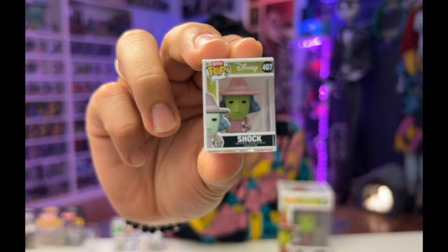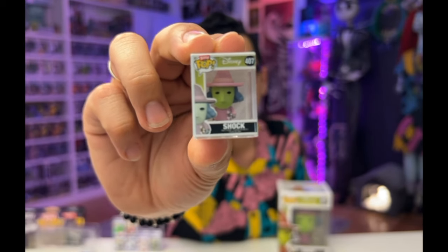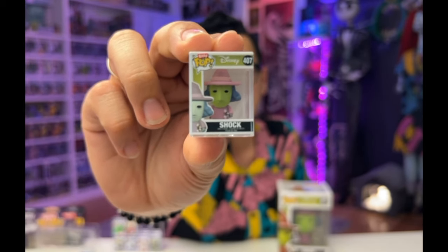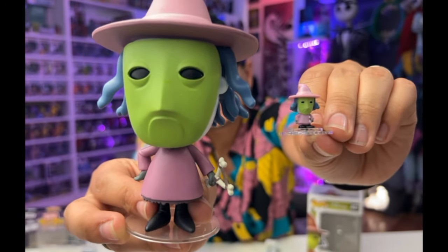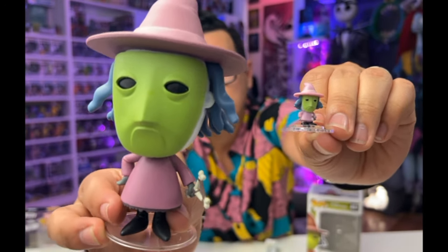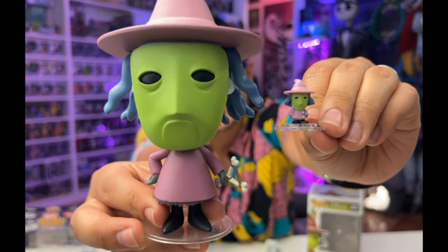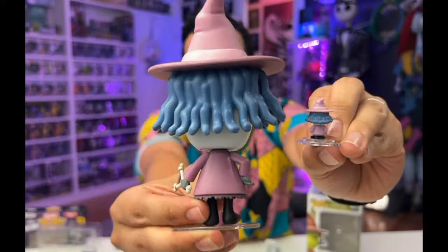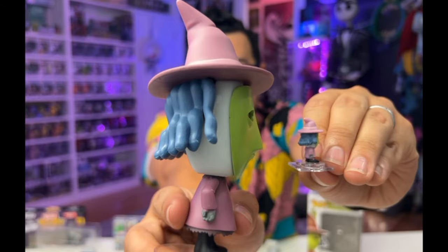Here is a closer look at number 407, Shock, who also has a slingshot in her left hand and has a right hand on her hip. You can also see some detailing of the little petticoat dress on both the Bitty Pop and the regular sized Funko Pop. Here is a look at the back of both Pops, and here is a look at the sides. These look awesome individually, and they look really good when they're compared to each other.